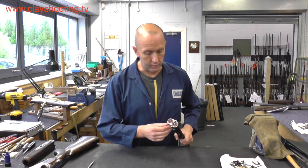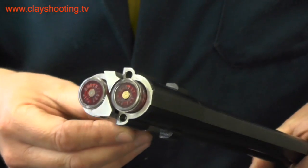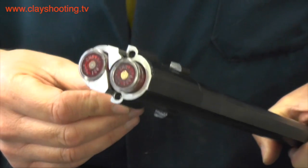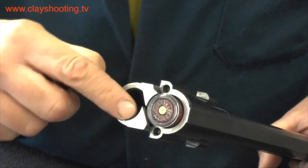To show the function of the ejectors, here we can see with the use of snap caps the correct positioning that the cartridges would be in. They always seat into the rim of the ejector.